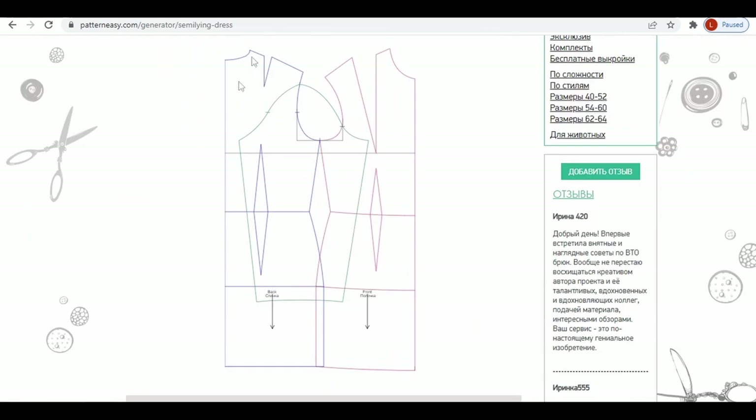This is how the pattern will look. The parts are on top of each other, so you need to copy the sleeve first before cutting out the pattern. Be careful with the overlapped parts on the bottom.